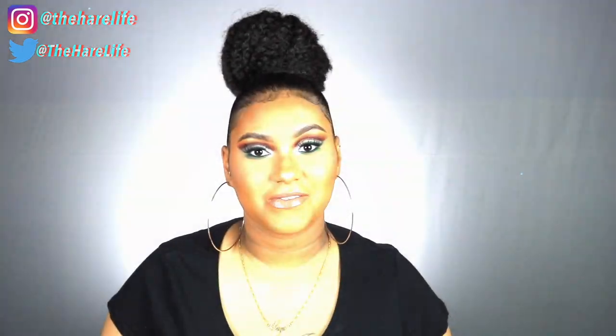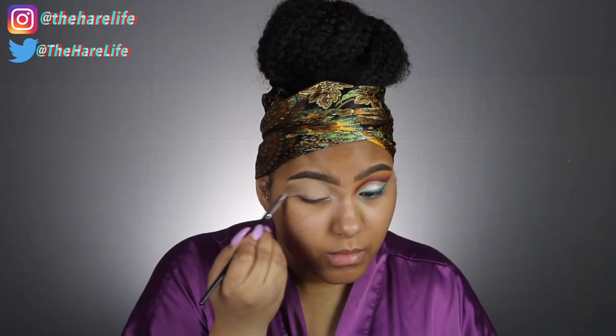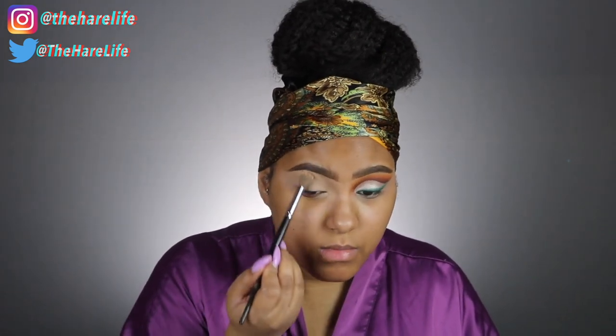I'm cleaning up my brows with the Makeup Revolution concealer and I'm also going to prime my eyes. I'm using the shade C10. If you haven't seen my review already, I'm comparing the Makeup Revolution and Target Shape Tape concealer — go watch it after this, I'll link it down below. This is like my favorite concealer now and it's only seven dollars.